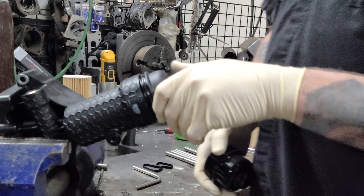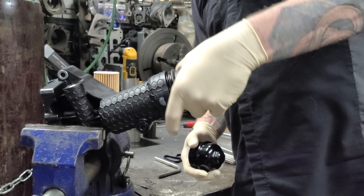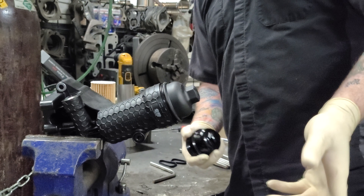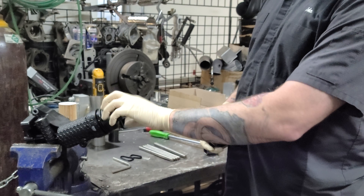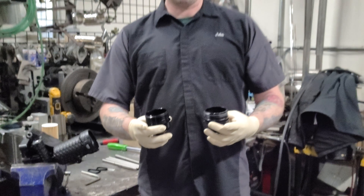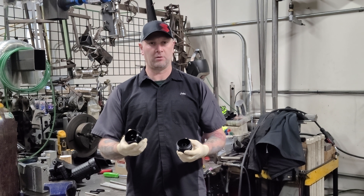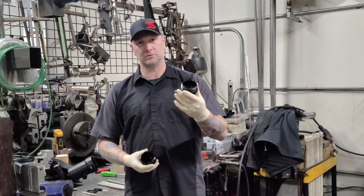So we've got a cross-thread, right? All you've got to do is back it up, get it to line up, and then it will screw right in. So the reason we have the two dissimilar metals is because, well,